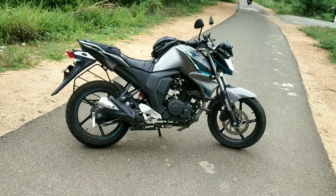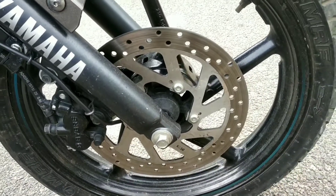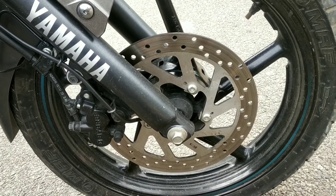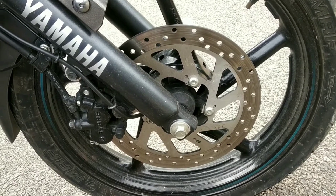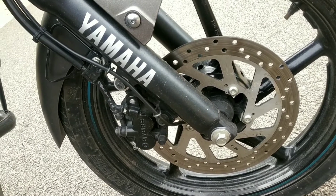For long drives, this bike is stress-free and easy to ride. Let's go to the review. In the braking setup, the front uses a disc and the back uses a drum. The front disc size is 282mm, so braking is very strong.